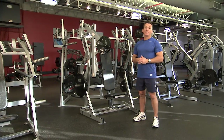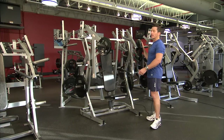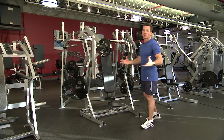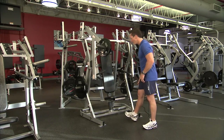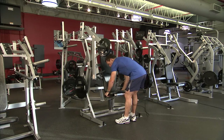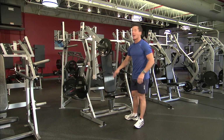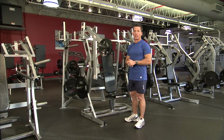Now we're ready to get set up. Remember there are two loading points, so make sure you place the same weight on both sides if that's your desired outcome. For seat height, lift the seat up, pull it to your desired height, and make sure it's secured in place. You want your hands and the bar to be at around mid-chest height.